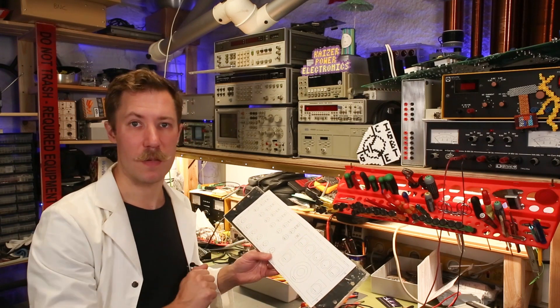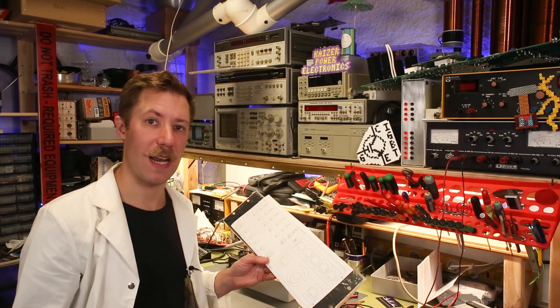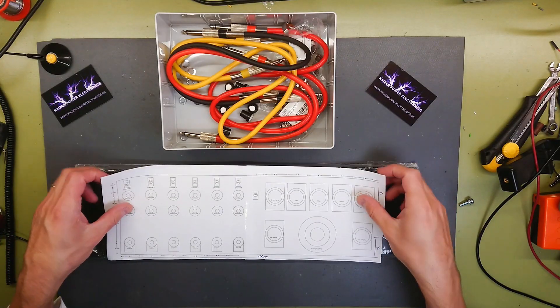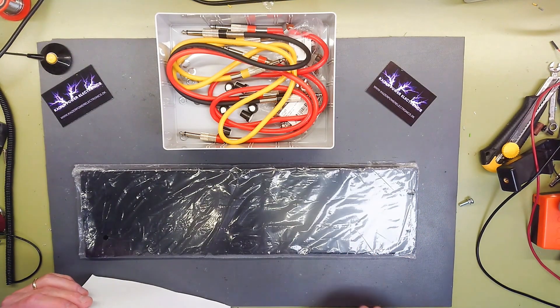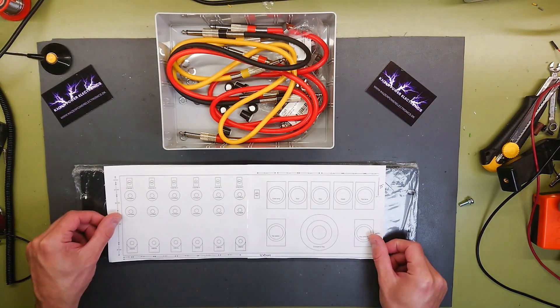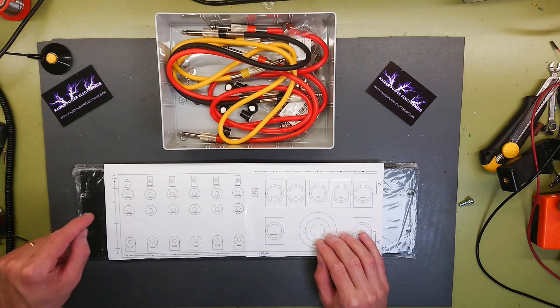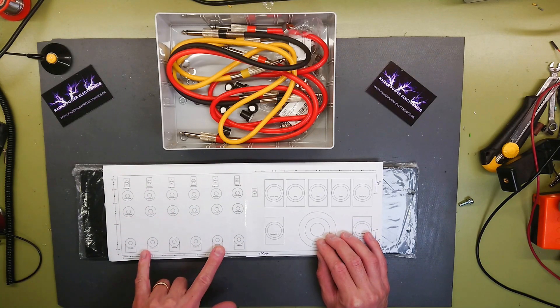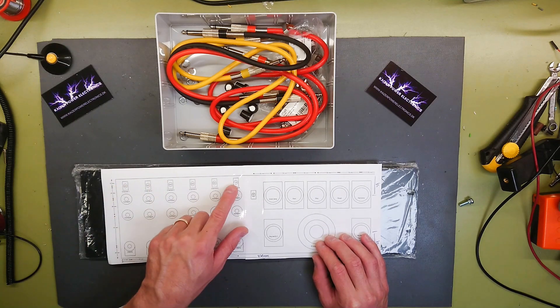For now we're just going to drill out the same holes, as I'm using the same panel. So let's get building. The panel we are using is a 3 unit 19 inch rack panel, and in this I would like to mount 12 mono jack inputs, six potentiometers, and six channel selectors.